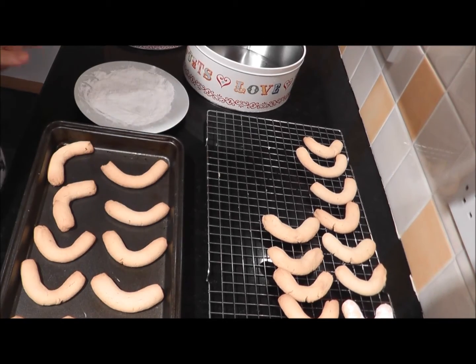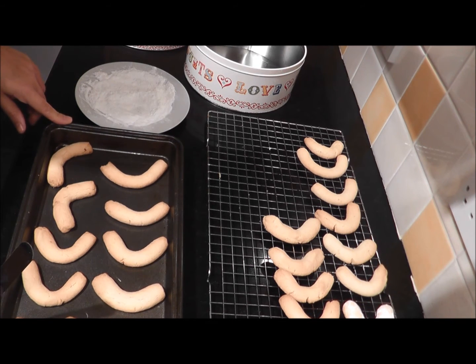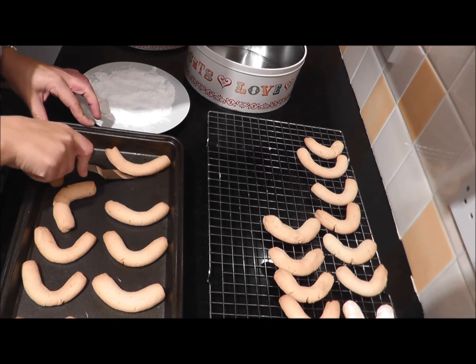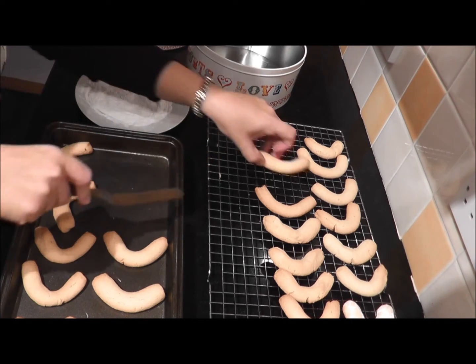These have come out of the oven and I've let them sit for about five minutes so that they don't break if you took them off straight away. I'll just take these off and put them on a cooling rack.